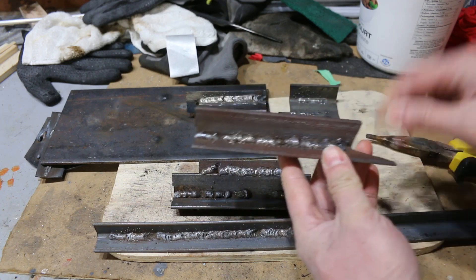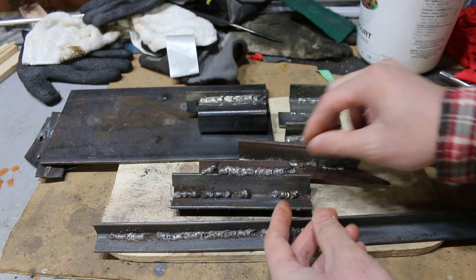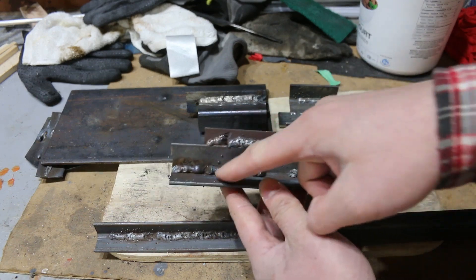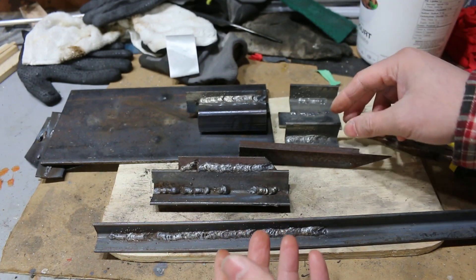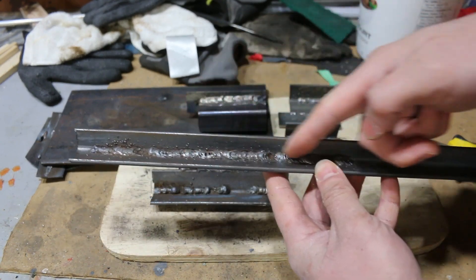This was yesterday with the incorrect polarity on the MIG configuration — all this bubbliness, not great penetration. Then I switched the polarity and I get decent consistency in my weld.